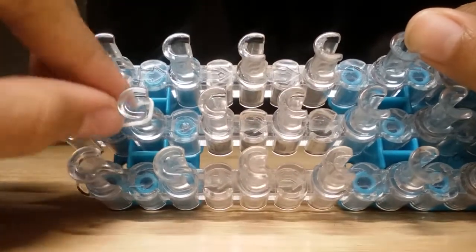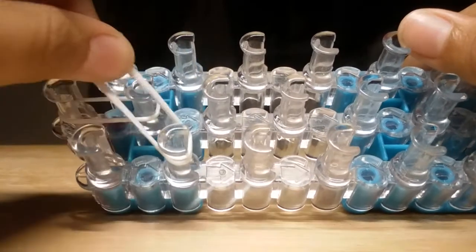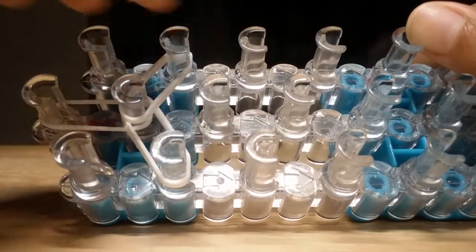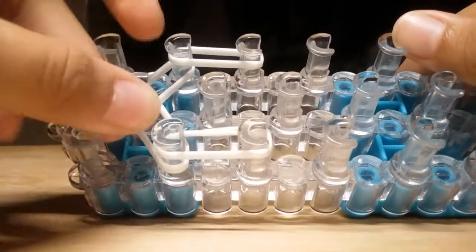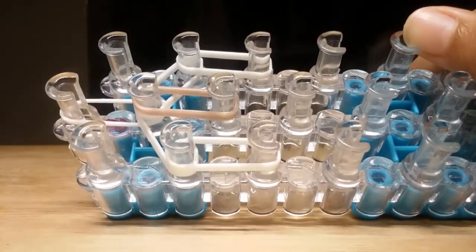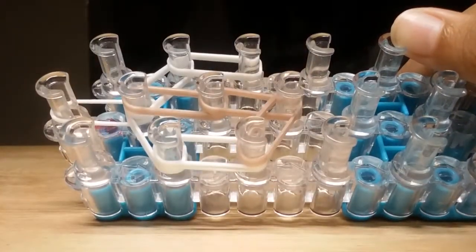I'm taking a single white band and placing it on my loom. Now I'm taking two doubled bands and placing them on this pin. Then I'm taking two more white bands and placing them on my pin. Now two more white bands on this pin, and two more on this pin. Push all your bands down. Now I'm taking two skin tone bands and placing them on my loom, two more, two more, and lastly two more. This is the face structure.